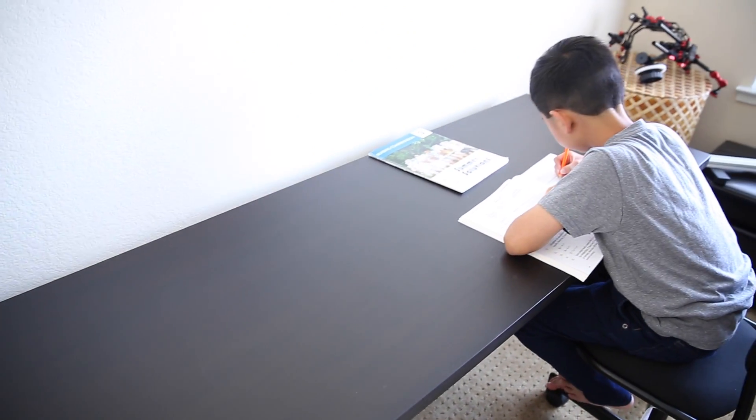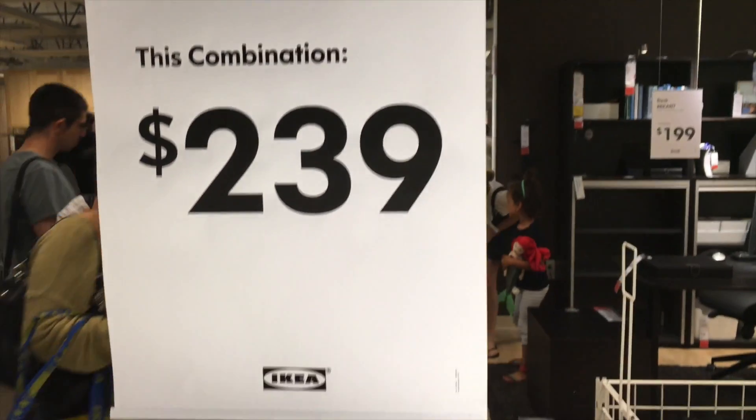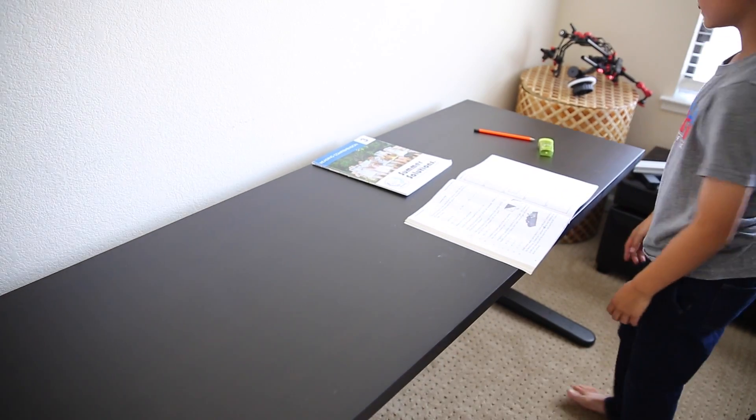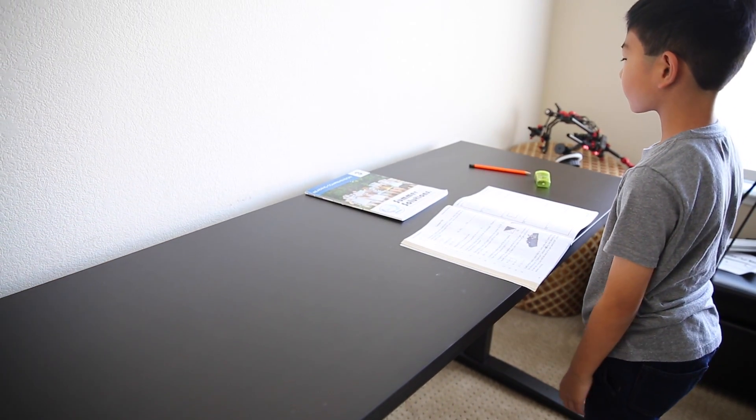When I first started researching the sit-stand desk, I didn't realize there were so many options, but that's a good thing. I wanted an automated desk versus a manual crank not only because it's cool, but it makes it easier for the rest of the family. If you want to take advantage of the sit-to-stand several times a day, you might as well make it super easy.